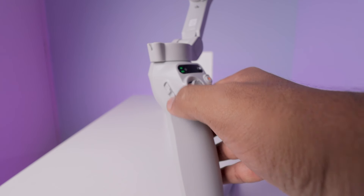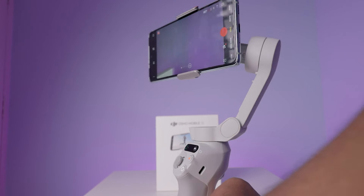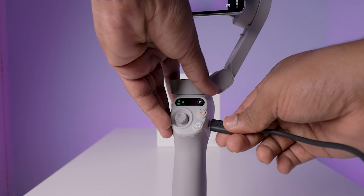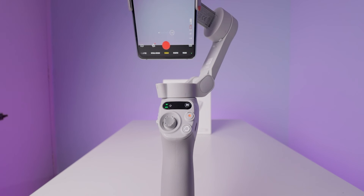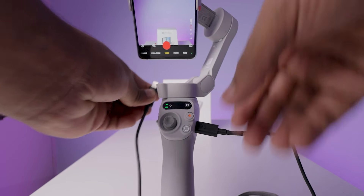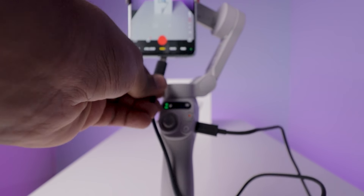On the left side, there is a slider-type button which is useful to zoom in or zoom out while taking photos or recording videos. You can control the zooming speed in the app settings. On the right side, a Type-C slot is given to charge this gimbal. You can even charge it while using it — there is no problem at all. However, this slot is only for charging and there is no reverse charging support, meaning you cannot charge your mobile. I tried using a Type-A to Type-C converter, but it didn't work. Also, there is no percentage indicator for the battery — it will only show a notification when the battery is low.